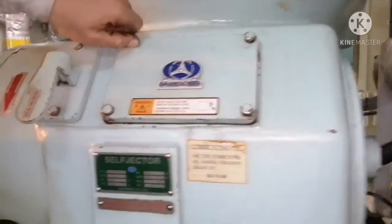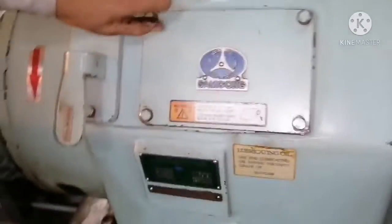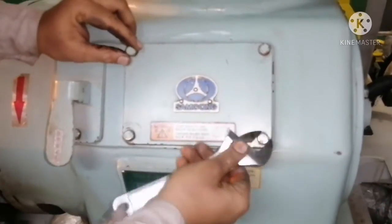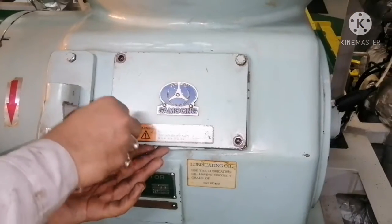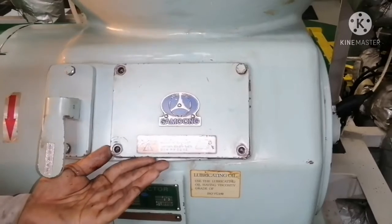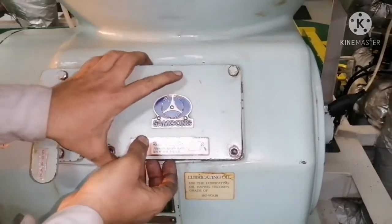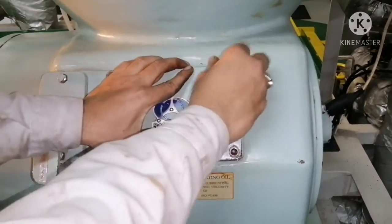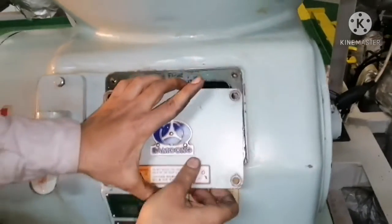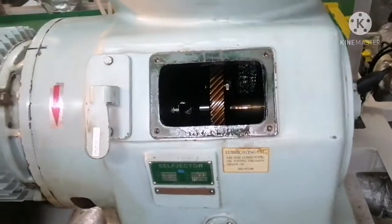Now we will open the cover first and see the condition of the oil inside the gear. This is a Samgong purifier, which is very user-friendly and easy to do maintenance work on — not as complicated as some other maker purifiers. Now we are going to open the cover.